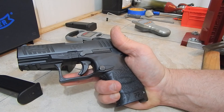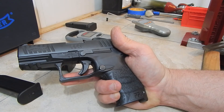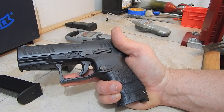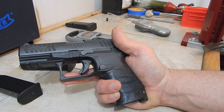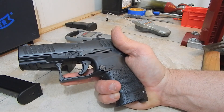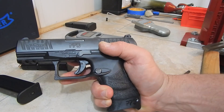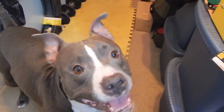If I was to put anything in a 9mm striker-fired gun next to this gun it would be a VP9. I think there are good and bad things about each gun — you can pick high points on either one and I think it's a matter of preference. I'd like to thank you for watching. Any questions, leave them in the comment section.